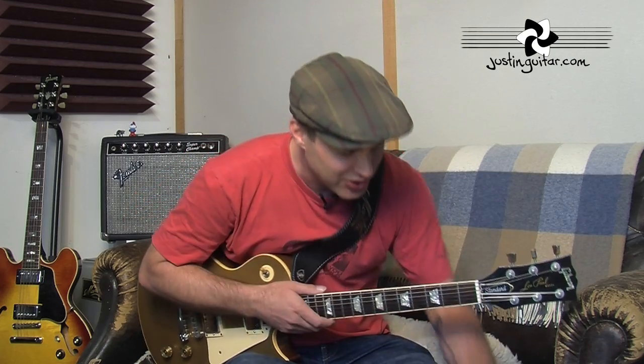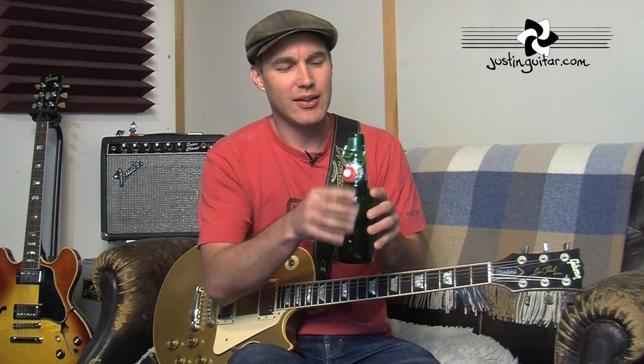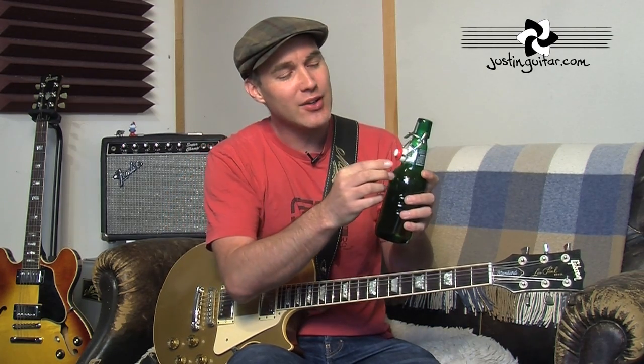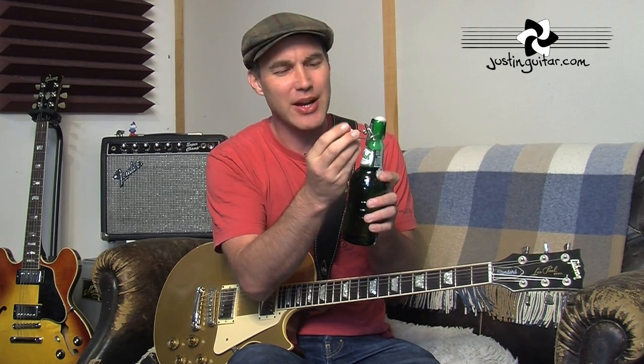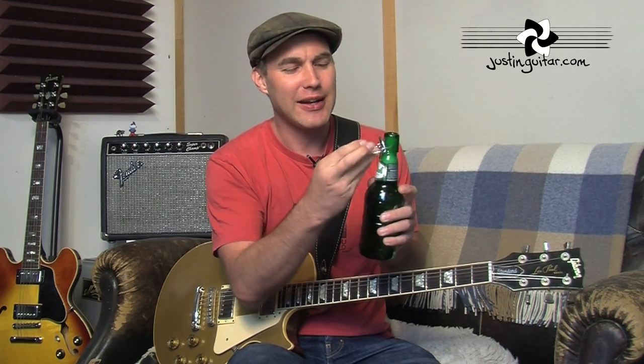And there's another option — if any of you like beer, this is a Grolsch beer, the imported one with a special kind of metal top. And if you pop the top and have a quick sip, you'll find that there's this little red seal that goes around the metal thing. And if you take that off, that also makes a fantastic strap lock.